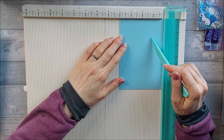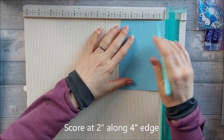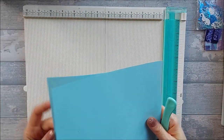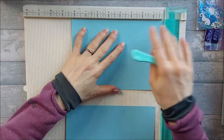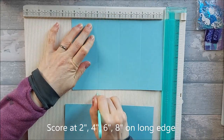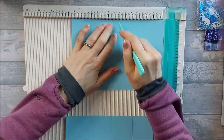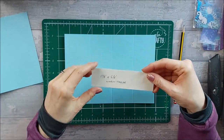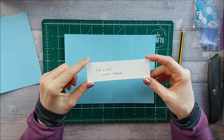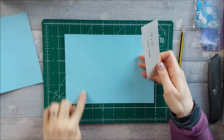For the scoring: starting with the four by five and three quarter inch piece, all you need to do is score it in half at two inches — that's the only scoring needed on that one, so set it aside. Then bring in your eight and a quarter by five and three quarter inch pieces and score at two inches, four inches, six inches, and eight inches. Do that on both pieces.